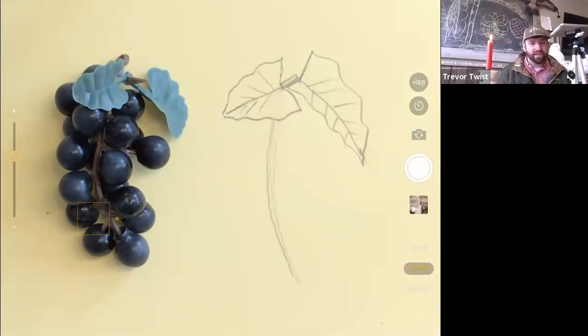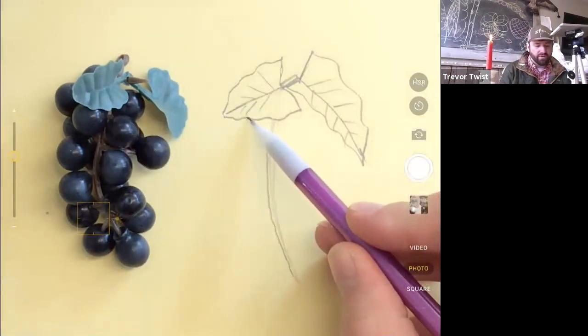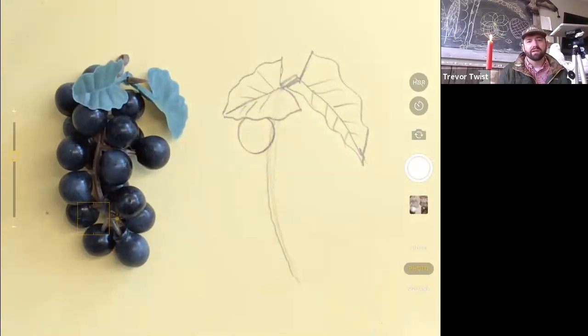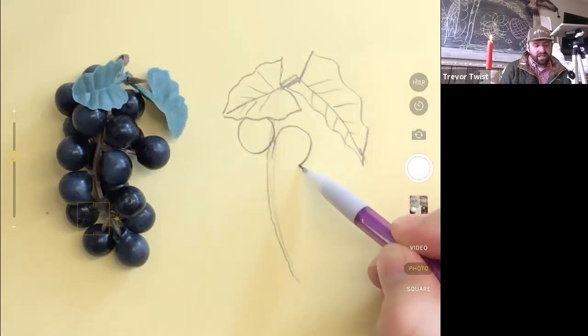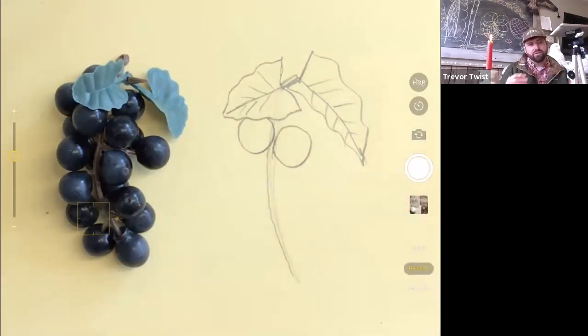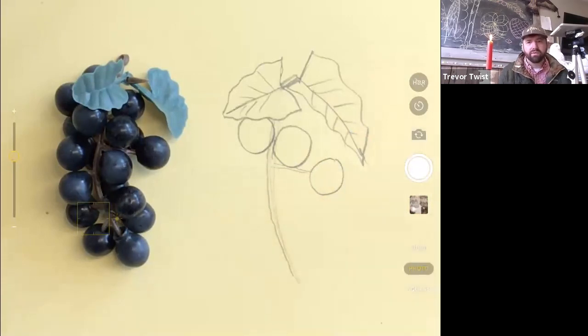Draw the ones that are not overlapped first. Near the leaf there's one underneath — we could do that one to show that we're allowed to overlap. I'll go with a circle. The bigger you make the grapes, the less you have to do. Then there's the stem, and we do a grape on the other side. The grapes are mostly going to be circles — maybe they pinch in towards the stem a little, but if you stick with circles it'll be fine.